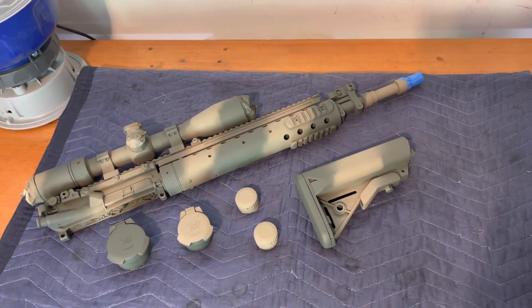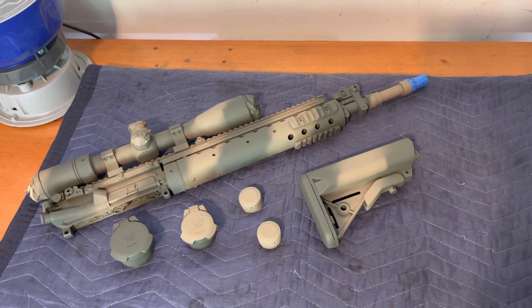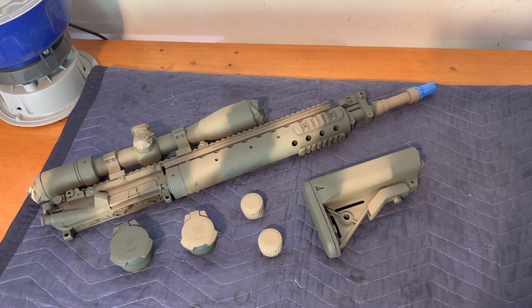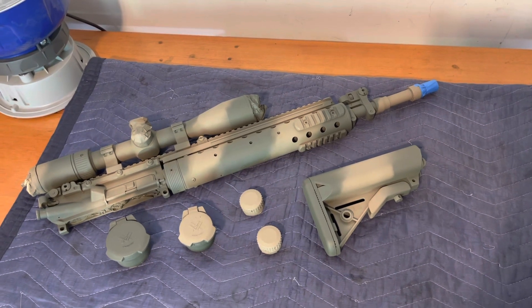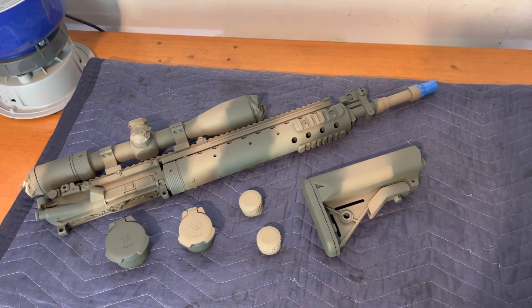We just wrapped up painting and let it dry enough to handle safely. I really like the way it turned out — it's going to look great on our Gordon Carbine lower, that Colt lower. Let's get some of this tape off, reassemble everything, and we'll meet at the desk with the finished product.